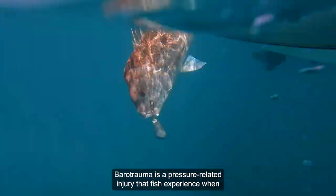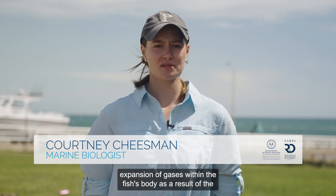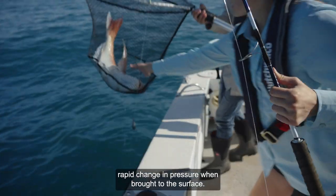Barotrauma is a pressure-related injury that fish experience when reeled up from depth. These injuries are caused by the expansion of gases within the fish's body as a result of the rapid change in pressure when brought to the surface.